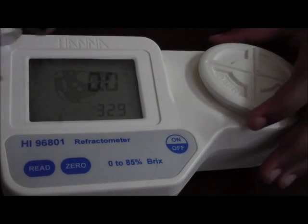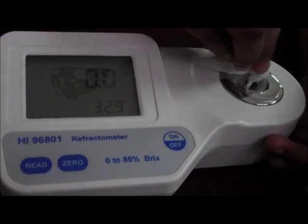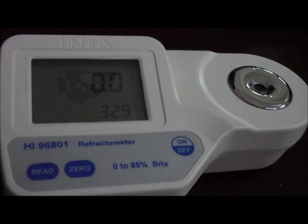Once the meter is calibrated, we would wipe off the distilled water. Now it is ready to read your sample.